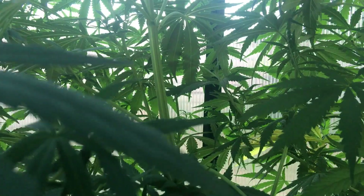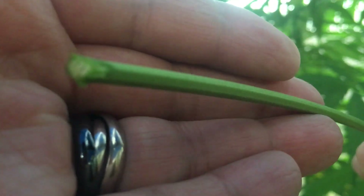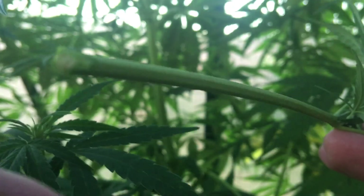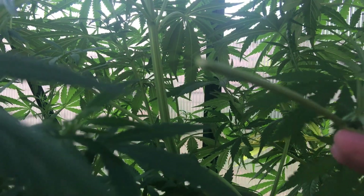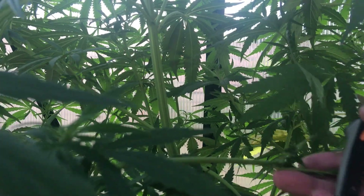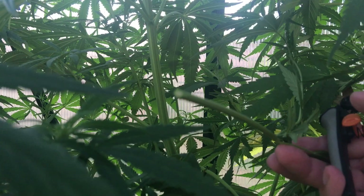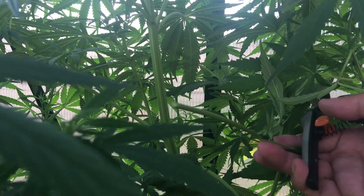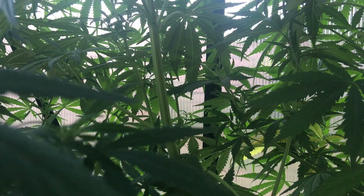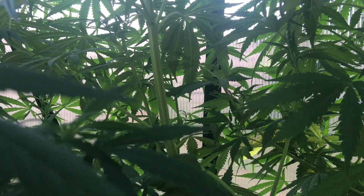A plant cutting is a piece of a plant that's used in vegetative propagation — in other words, a fancy term for creating more plants without having to make seeds. In our case, we'll be taking a piece from the side branch of a hemp plant, placing it in a grow medium, and then creating a favorable environment to allow the plant cutting to grow roots and become a new plant independent of the parent.